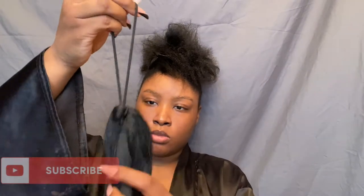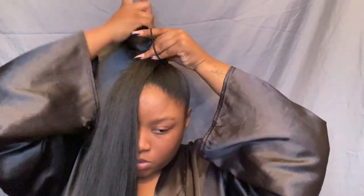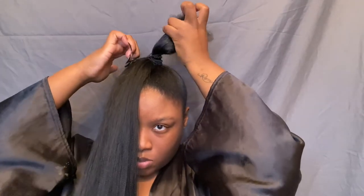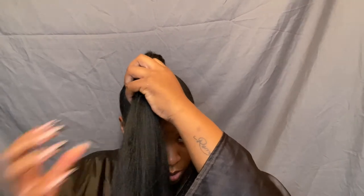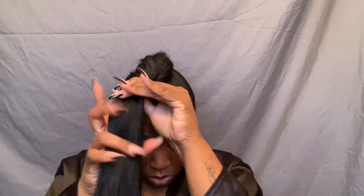Now I'm grabbing a scrunchie, going around the hair, making a loop, putting it through and pulling it. That's the piece that's gonna go around my actual hair so the hair will stay put. I'm still making sure it looks good — it looks a little crazy right now but when I'm done it's gonna be cute. I'm taking that scrunchie, wrapping it around my ponytail, making sure it's extra tight. Now I'm sectioning off my hair almost in tubes, twisting it together as I try to hide my hair in the braiding hair.